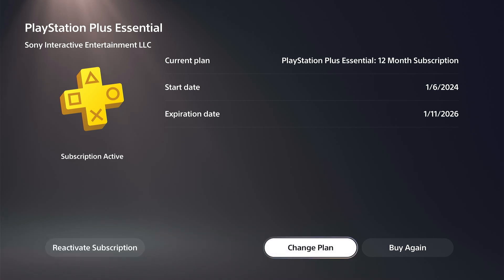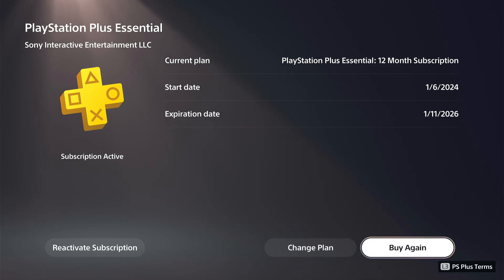Go through this process in the bottom left to cancel your subscription. Once you see the expiration date, you don't have to worry about your credit card being charged again. It's around $80 a year right now for Essentials, so it is quite expensive.